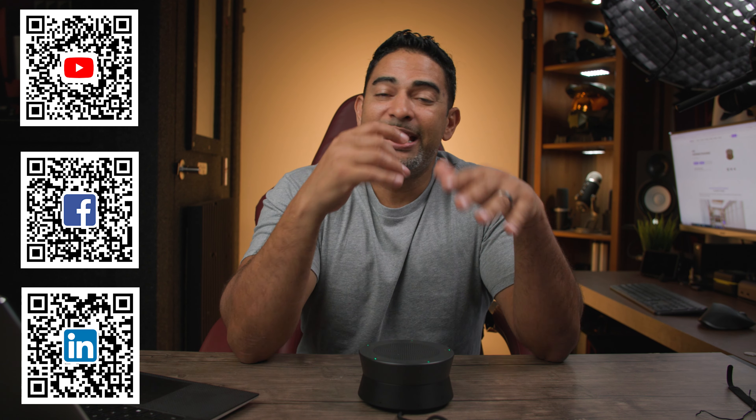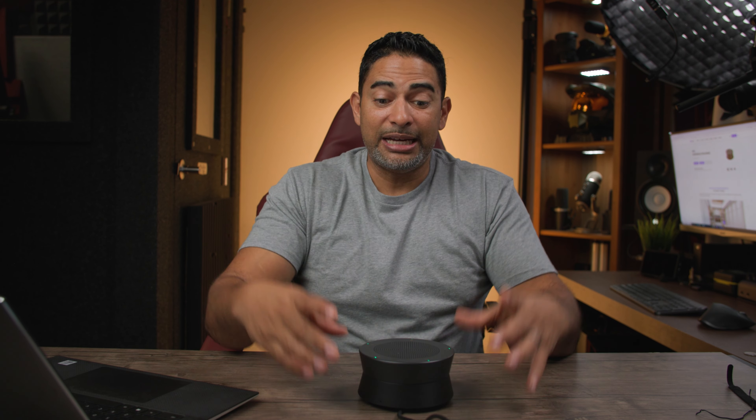Really hope this video helped you out. Thank you so much for watching. I'll leave links in the description below so you can check out or get your own Nearity A21s speaker mic. Make sure you hit that subscribe button, hit that like if you enjoyed this, and ding that notification so you're notified for future videos. Thank you so much for stopping by — I'll catch you in the next review. Take care, bye.